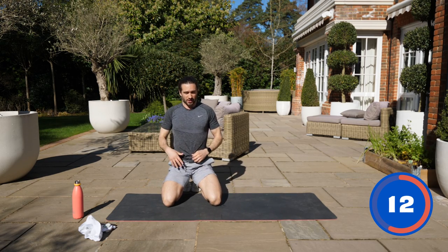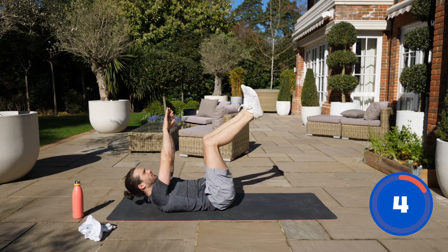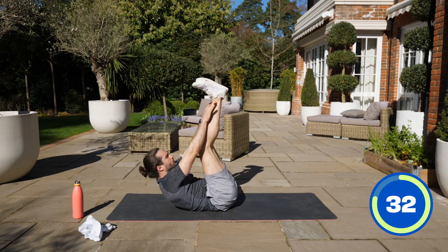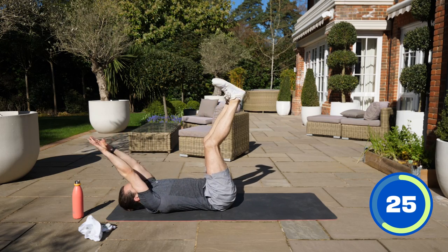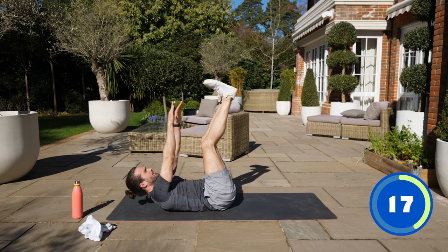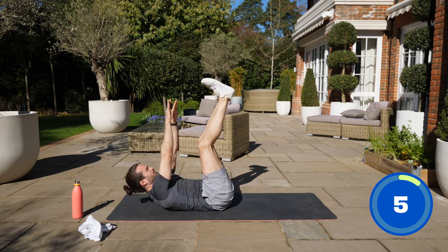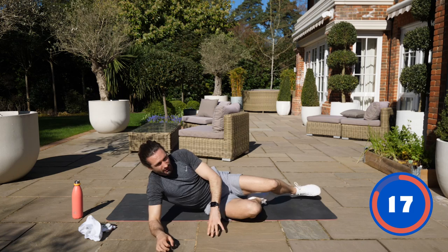Next up, we're going to do toe touches. Legs up to vertical if we can, and we're going to try and touch our toes. Inhale on the way down, exhale as you crunch up. Touching those toes if you can, or the shins. Really squeeze those abs. The hardest part is if you can come up and pause for a second — pause in that contracted position, and back.